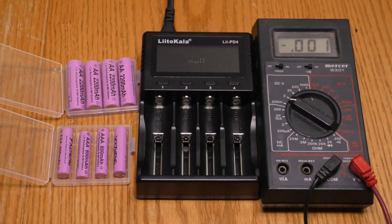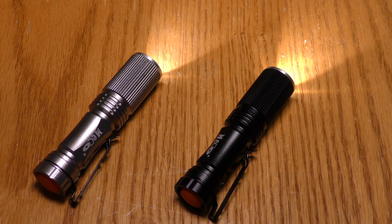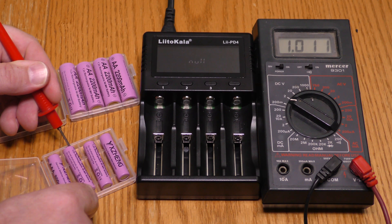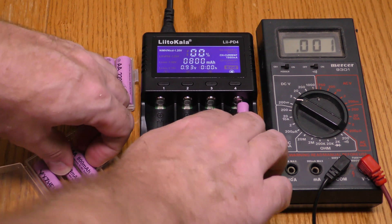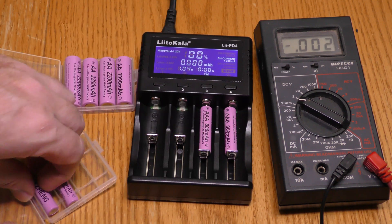I'm testing the battery capacity of the Yeezing eight-piece, four AA, four AAA battery set. All eight of these batteries have been fully discharged using LED flashlights until the flashlight would not shine anymore. This one is at 0.9 volts, this one is just over a volt, this one is just over a volt, and this one is at 0.95 volts. So these are pretty much fully drained. What I want to see is when I put them in the charger, how much charge will these batteries take?